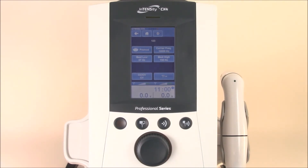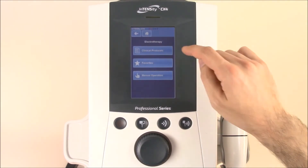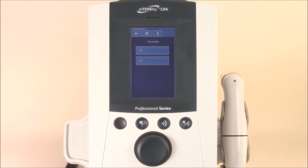To access favorites, simply go to the home screen, go into the electrotherapy section under favorites, and you'll see that the same favorite has been secured there for next time.